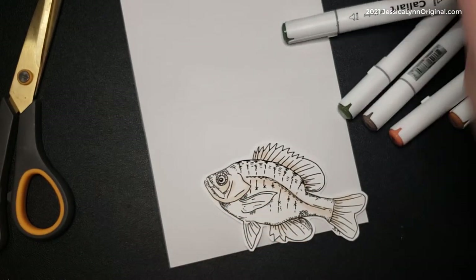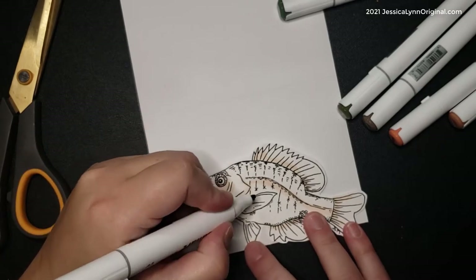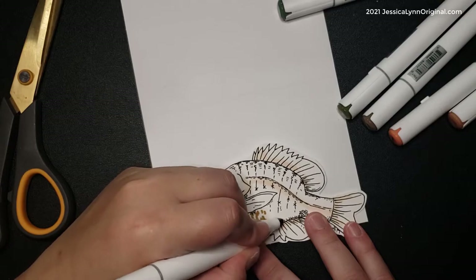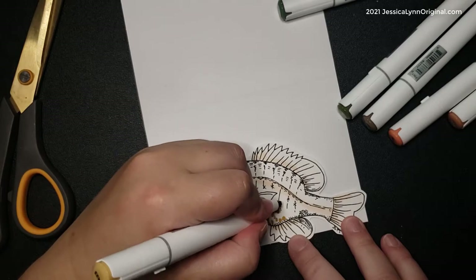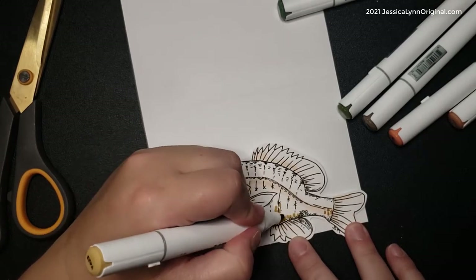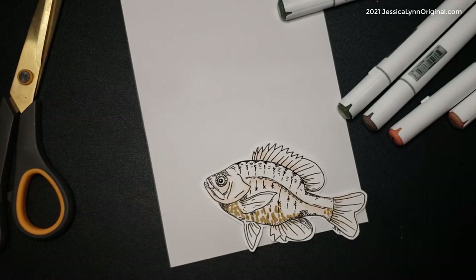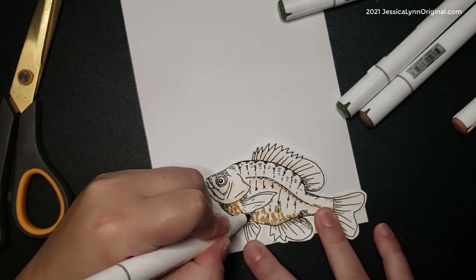Again, start with the lightest colors, building up the shadows. I'll add in some Copics while coloring but not for the whole time. To get it to look like scales, I turned the marker on its side and I'm just dotting, putting different layers of dotting so it has that scale look.